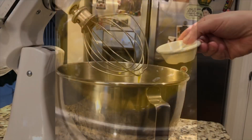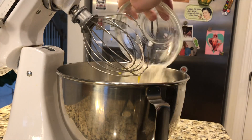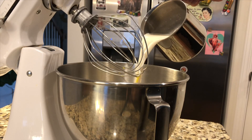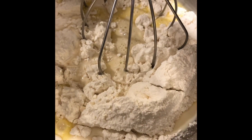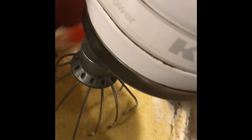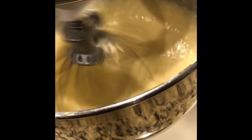Now add in your salt, the flour, and the milk. Just mix on low again. Give it a little scrape down, then mix on medium high for a couple minutes till all the lumps are gone.